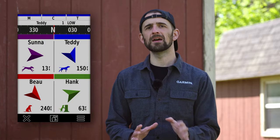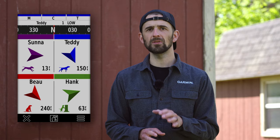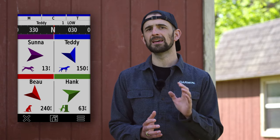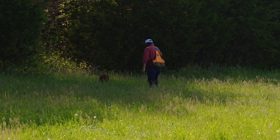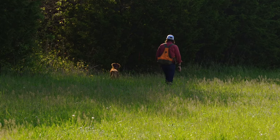Tracking has never been easier with the ProView compass mode. In this mode, you'll have simple at-a-glance tracking that shows which direction and how far away your dogs are, plus you'll see when a dog is treed or on point, all from a single page.